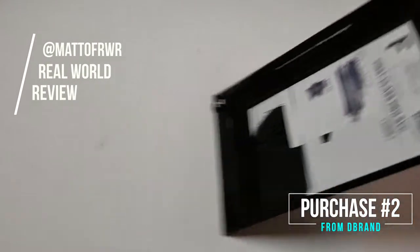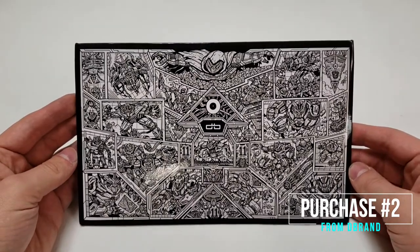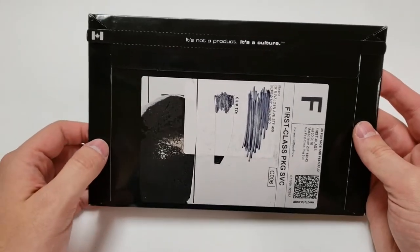Hello everyone, this is Matt from Real World Review. Today I have another video for you from dbrand. Just so you know, I bought these items — they weren't given to me — but I did ask them a question, so maybe they sent me something cool.